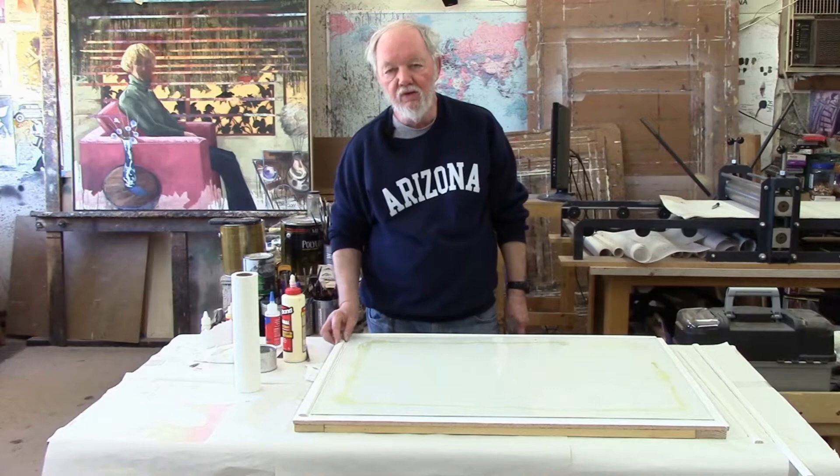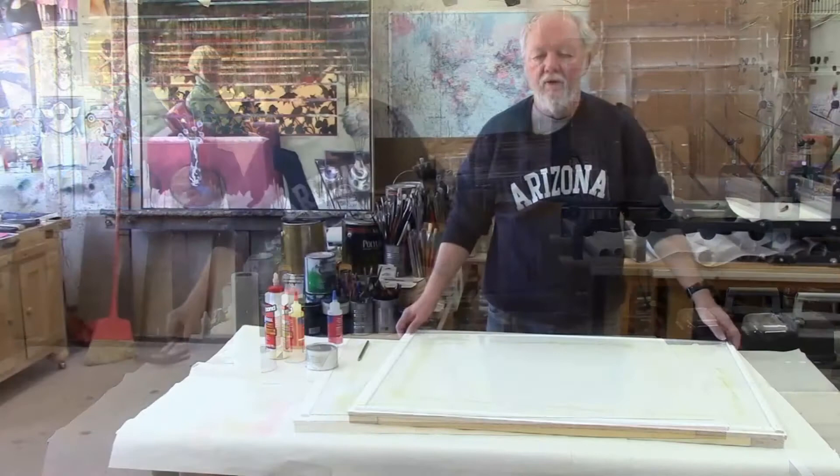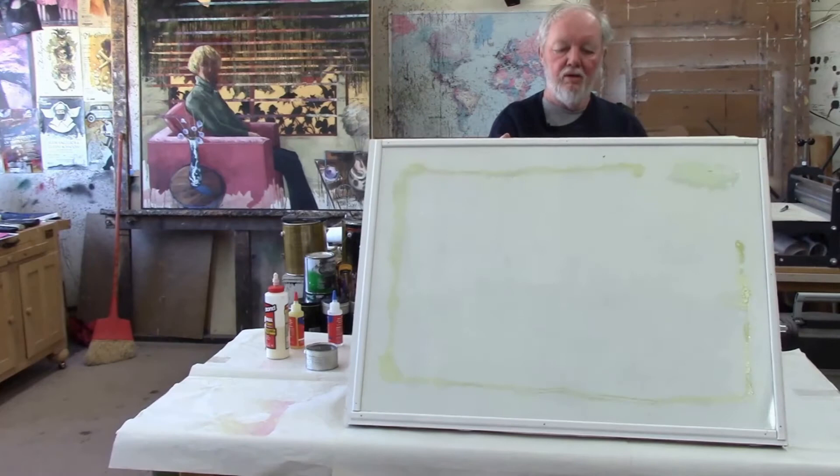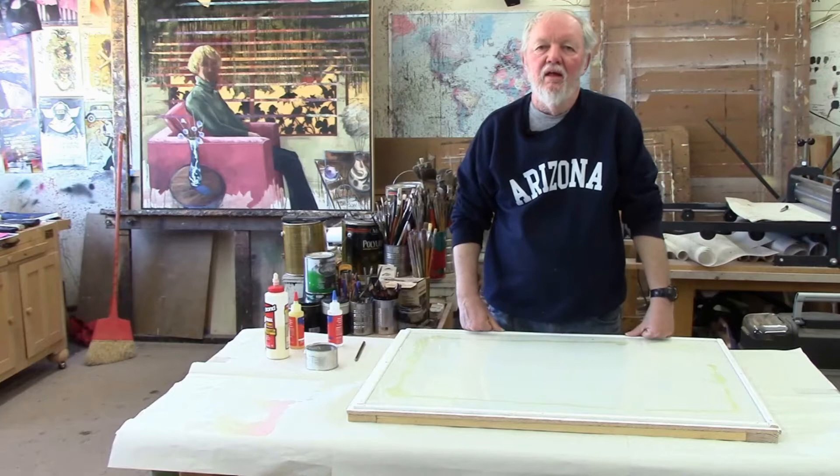We'll take a minute to finish up the screen molding and then you'll see the finished palette. This is the finished palette and it's ready for use, or you can store it away in a corner or against the wall until you need it. And here are a few examples of my work and the web address for my website and Facebook page. Thanks again for having me.